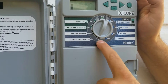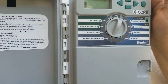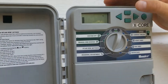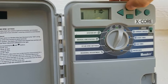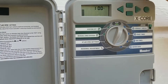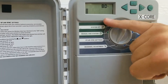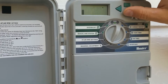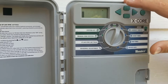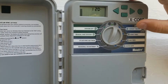Going over to seasonal adjustment — this is a really cool and easy way to adjust throughout the season. If temperatures fluctuate up and down, you don't have to go to each zone individually. Just go up or down; it adjusts by every 10%. If you get a lot of rain or temperatures drop, you can drop that percentage down to avoid wasting water. Or if it's gotten really hot and dry, simply increase it by 20%.